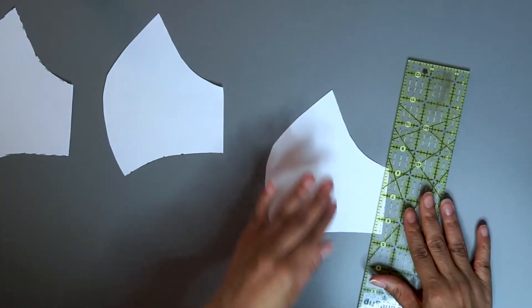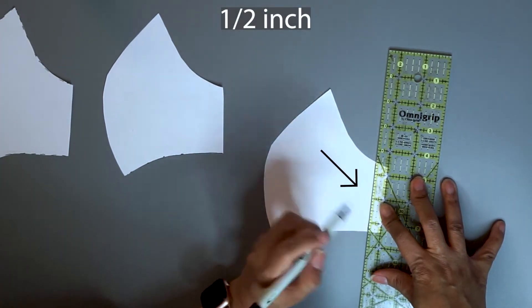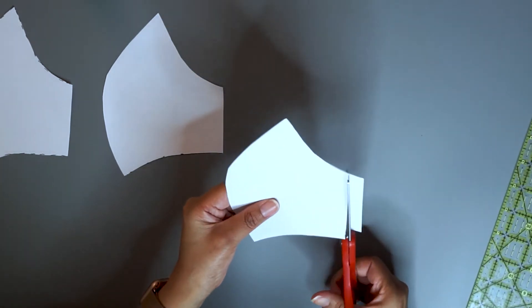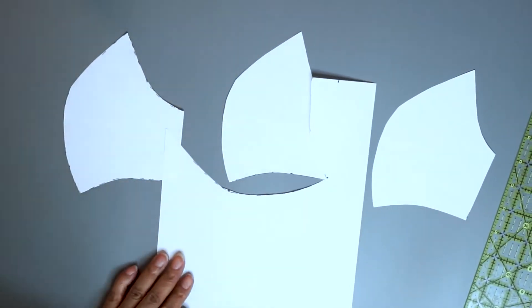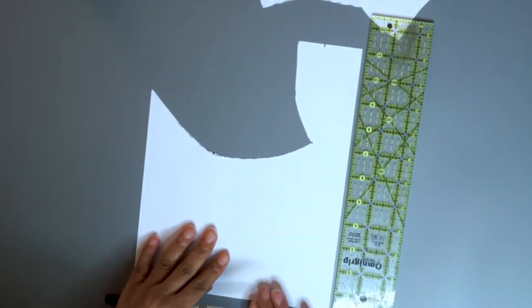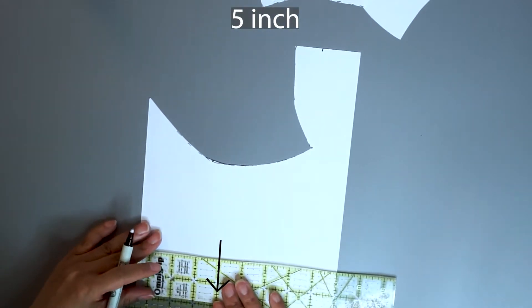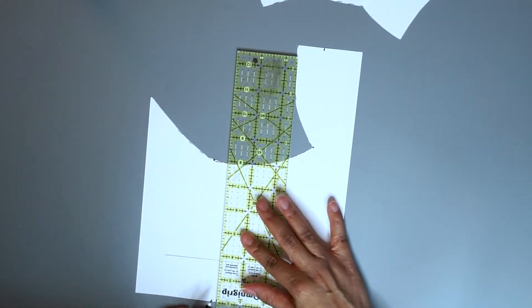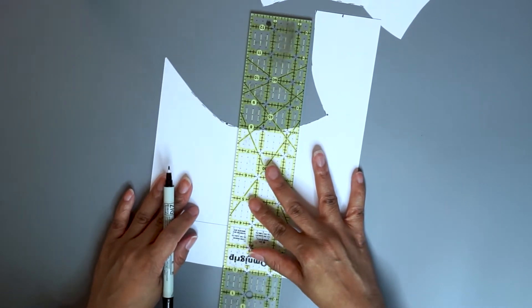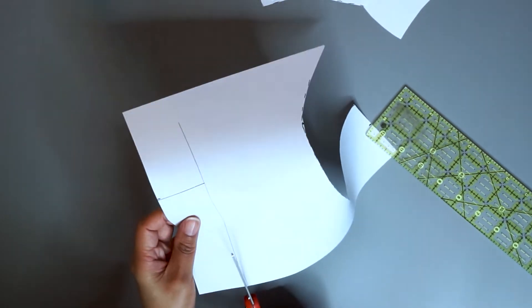Put one of the remaining pieces aside. Now draw a line at one-half inch from the right side of the remaining piece. Now cut. Make a mark at one and seven-eighths inch from the bottom, and along the horizontal edge make a mark at five inches. Connect the dots and cut.